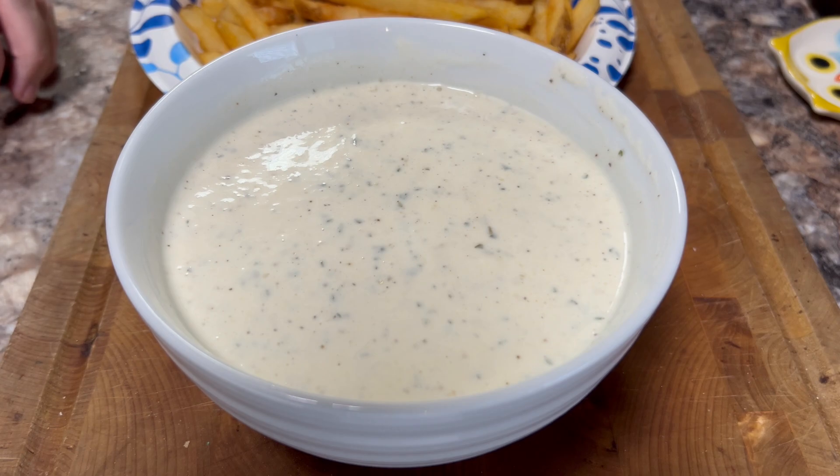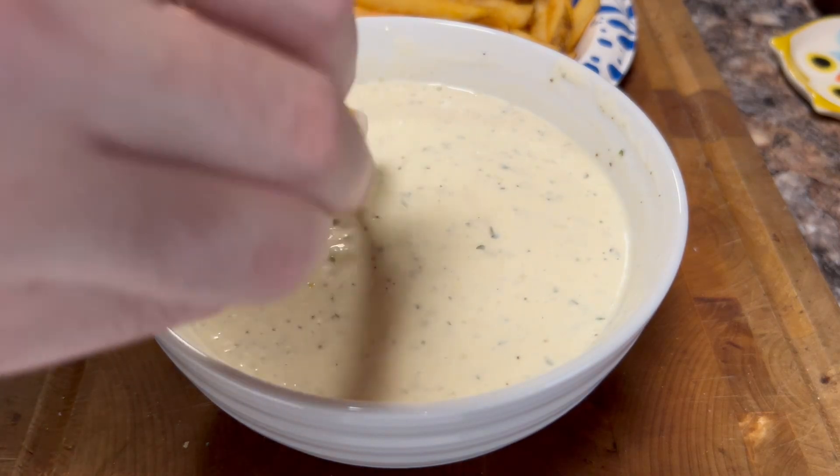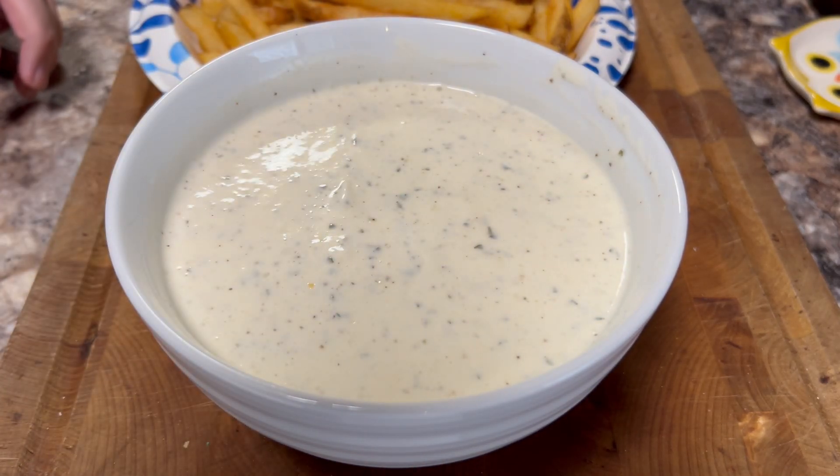I made ranch completely from scratch one time, and it was good, but it wasn't as good as this. My gosh. It's so good.